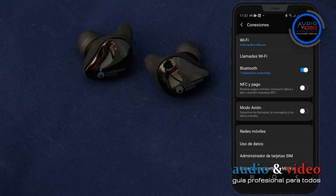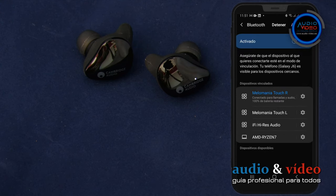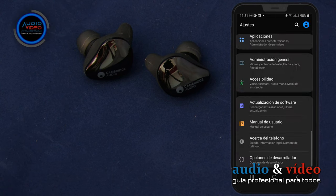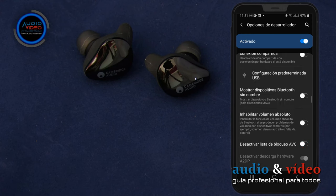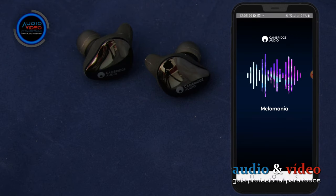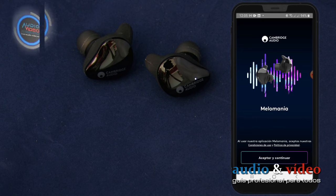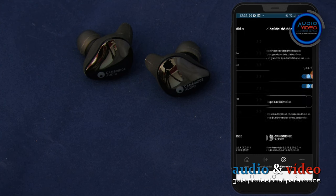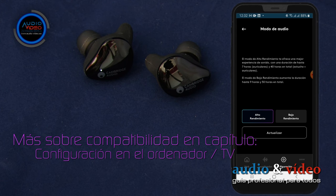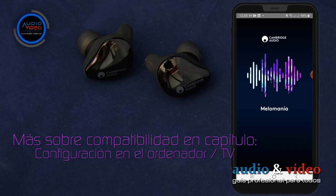Una vez emparejado, vamos a comprobar la opción de configuración de codec audio. Cuando entramos en las opciones de Bluetooth, vemos que no hay ninguna para elegir. El teléfono soporta SBC, AAC, aptX y LDAC. Cambridge Audio utiliza un codec de software; la ventaja es que garantiza el mayor rendimiento posible en la conexión entre móvil y auriculares. La desventaja es que no funcionará con todos los dispositivos.